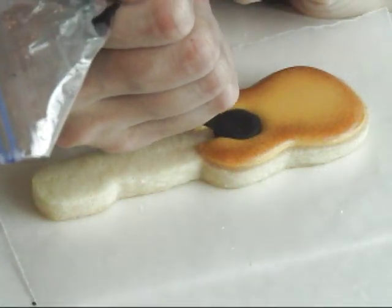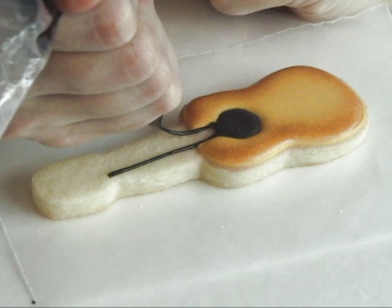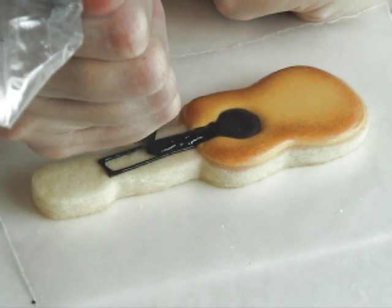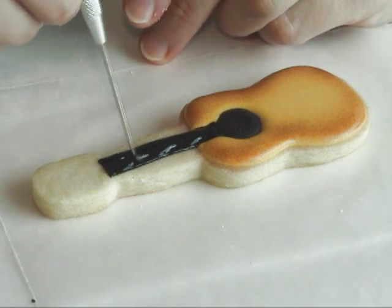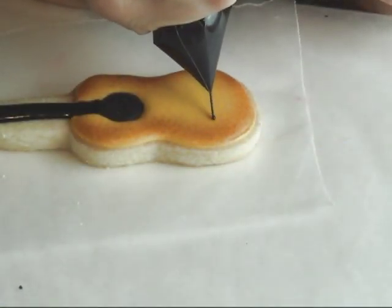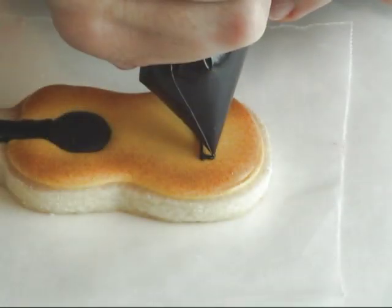Now we can continue with the black royal icing. If you don't have an airbrush, you can also try using some cocoa powder and a dry paint brush and apply some cocoa powder on the edges, or you could try using brown petal dust, or a simple painting technique would create a similar look like we achieved with the airbrush.